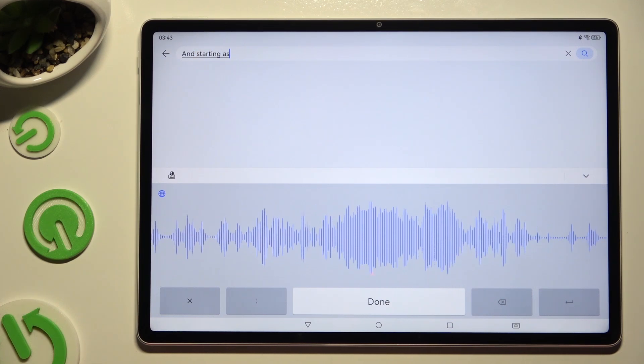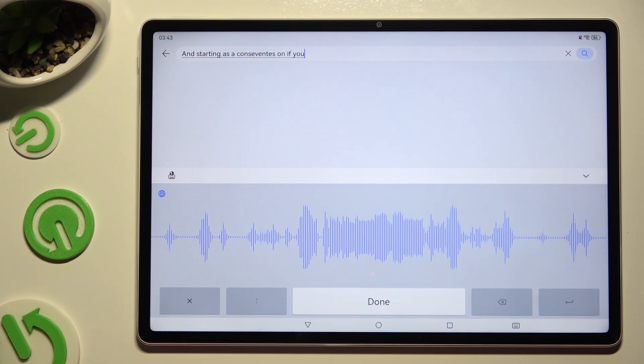As you can see, voice typing is on. If you want to stop, hit done.